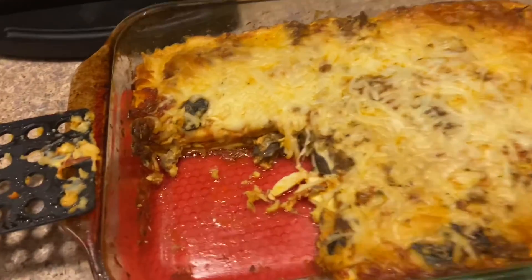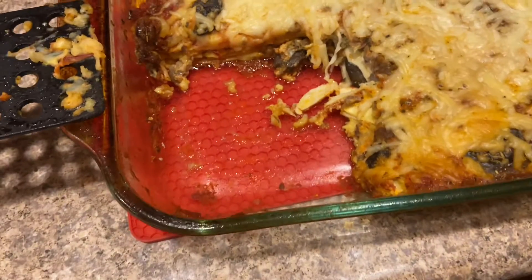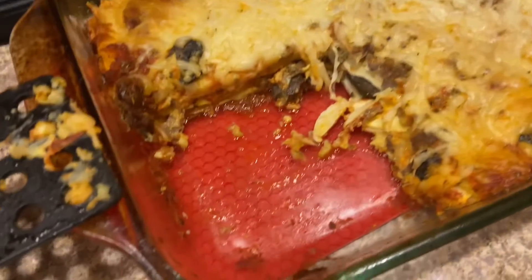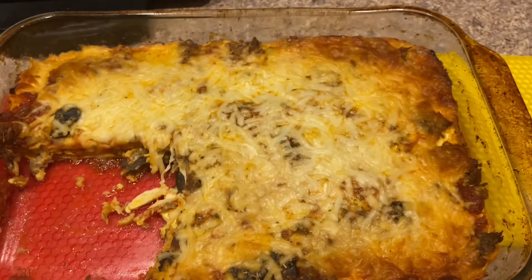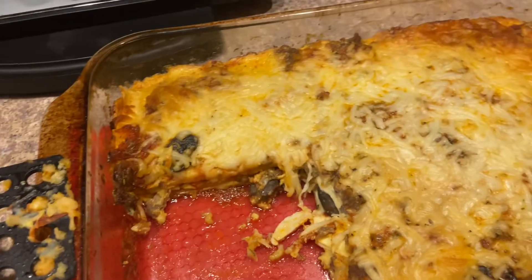Here we go. This is the end product and Doug has already sampled it. I just took a bite and this is really good, so I highly recommend this recipe. The egg life wraps turned out really, really good — they make a great pasta substitute. I hope you guys enjoyed. If you decide to try it, let me know how you like it and we'll see you next time.